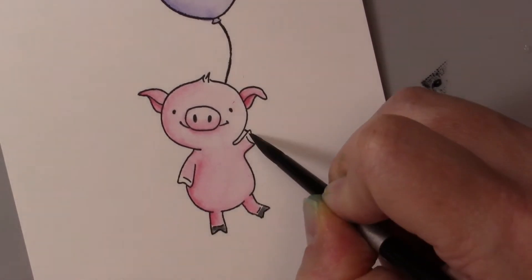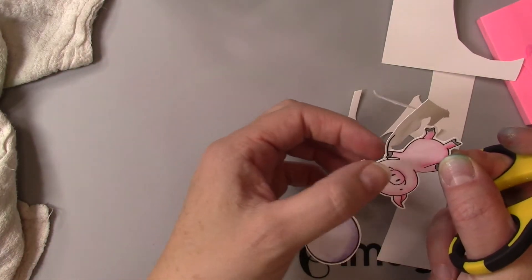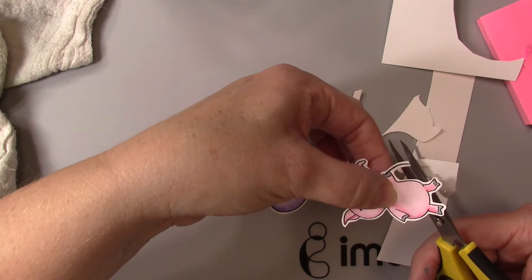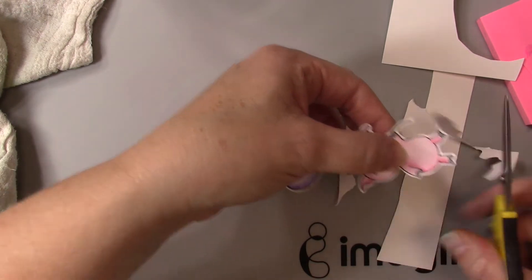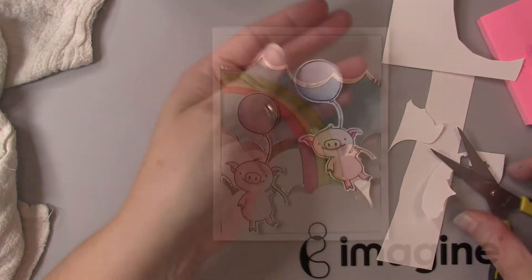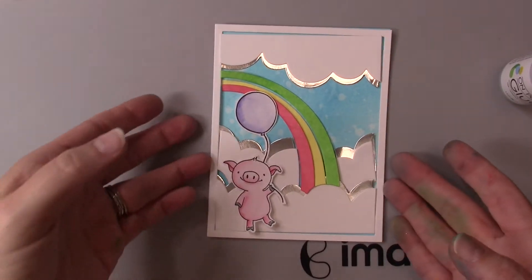Now I'm going to go ahead and ink up his little paws using Memento Tuxedo Black, and then fussy cut this little pig out. One thing to note about VersaFine Clair on Bristol smooth paper: it takes a little bit of time to dry, so you need to either heat set it or wait for it to dry before you start cutting.